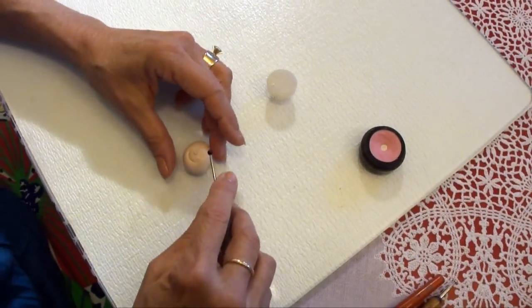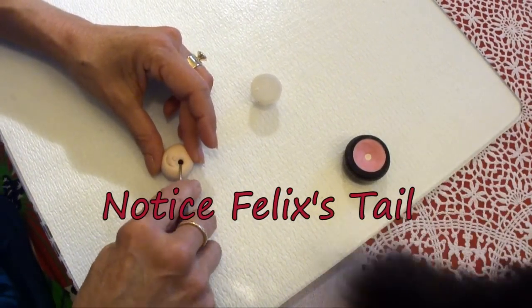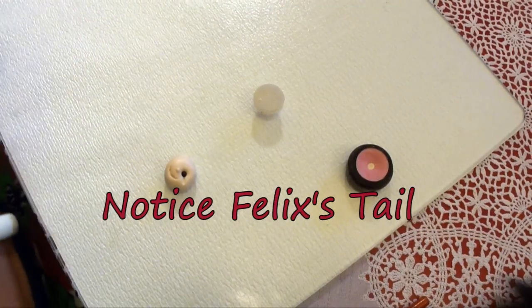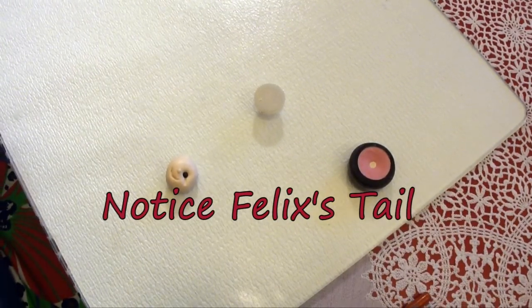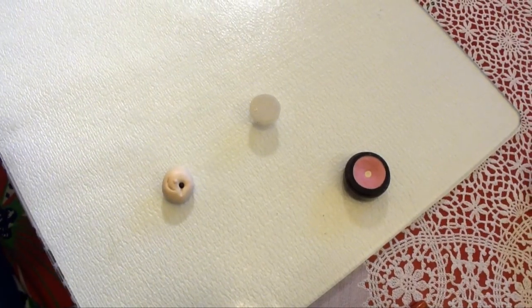Have you ever made an ornament and realized that your eyes were uneven? Well, I don't know how I figured this out — I guess a lot of trial and error. But anyway, I'm going to show you a way to make it really easy.